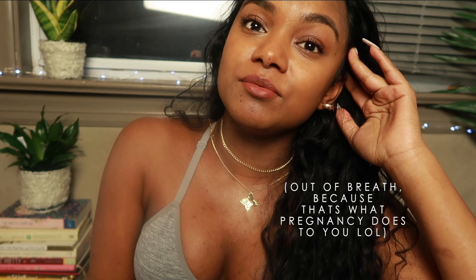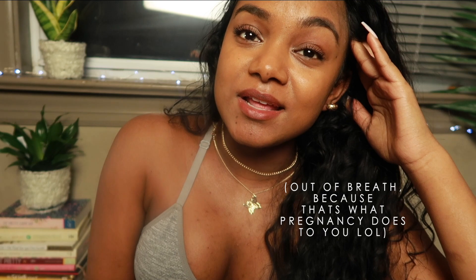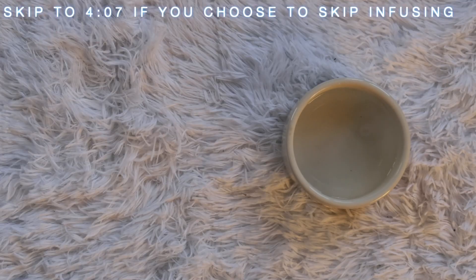Before we begin the actual process, I just want to say quickly: I have stretch marks. I don't think there's anything wrong with them at all. In my first trimester I was terrified of developing them, but now that I've realized I've carried a little baby for almost 40 weeks, it's just not something to be ashamed of. It happens to everyone — it's like a trophy. We should be proud and embrace them.